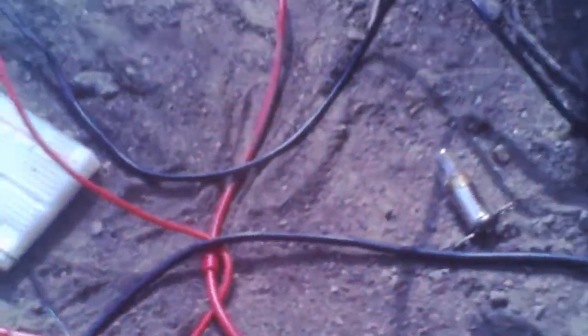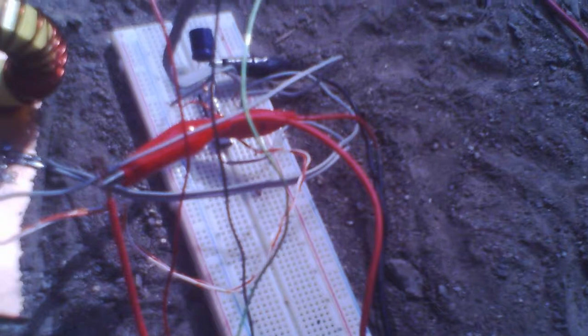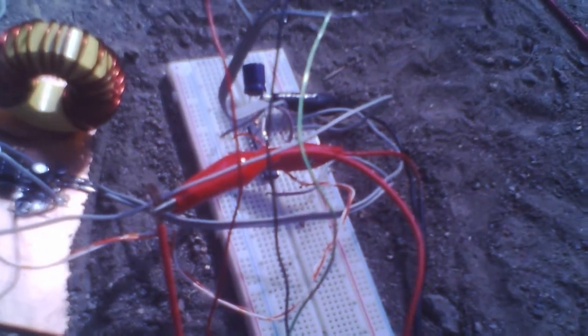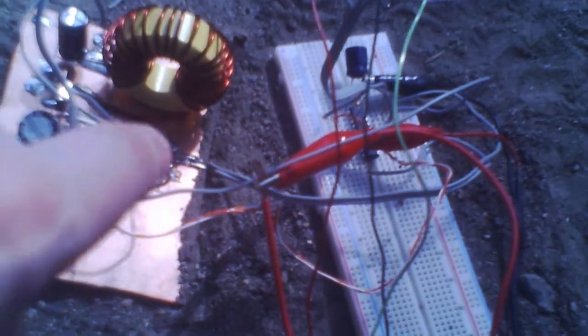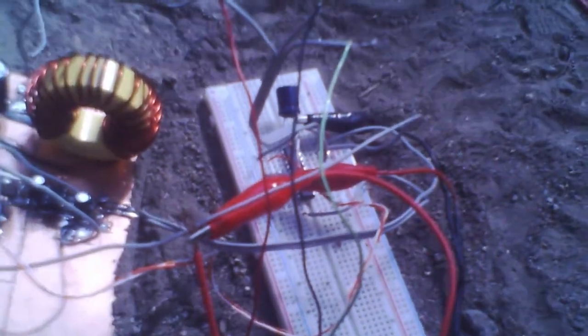Part of the jitteriness is because I don't have any input filtering for the analog inputs to the PIC. Now that I've got this portion working, I'm going to make a test circuit board on perfboard with some low-pass filters — second-order low-pass filters using LM324s. The idea is to get rid of all the ultrasonic noise from the buck converter and leave pretty much pure DC levels going into the PIC.